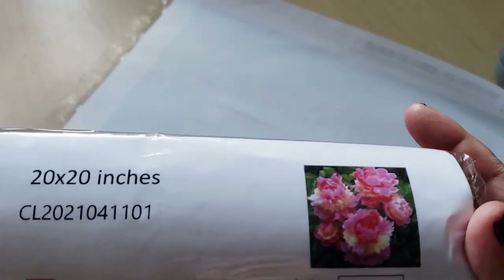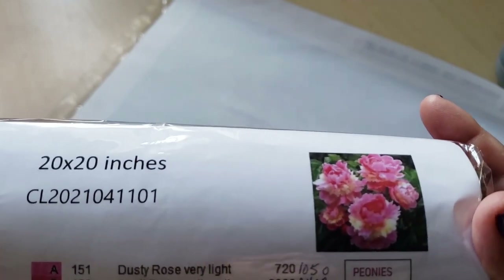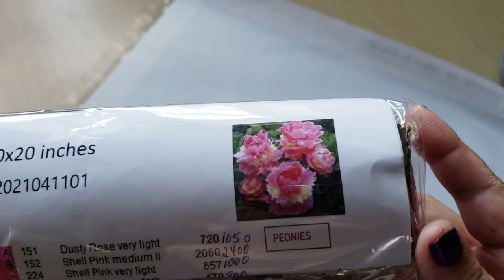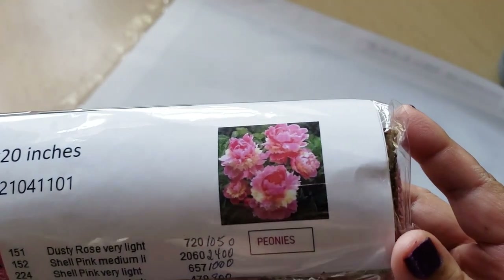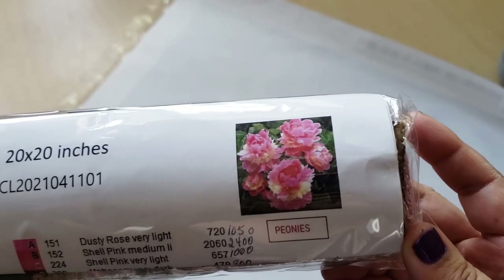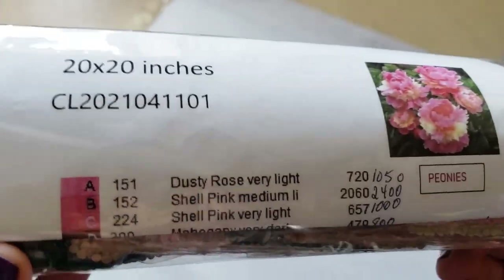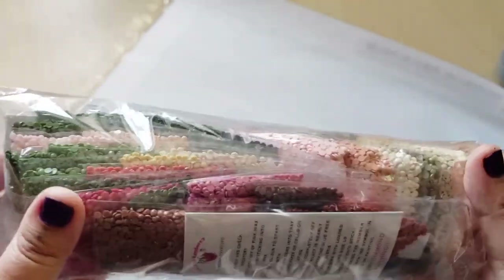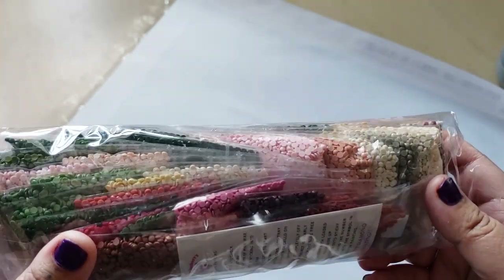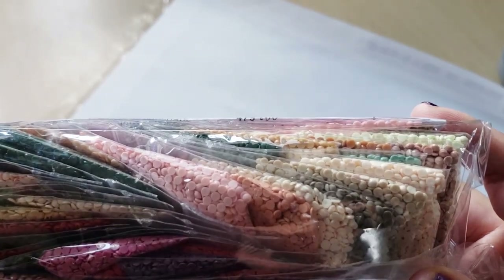This is not the diamond painting I ordered. I don't know what to say — this isn't what I ordered. It's peonies. So I will have to message them, but let's take a look at this diamond painting while we have it here. I'm not going to open up these drills because I might have to return this to them. It does look like they come in baggies — it's a round drill painting.